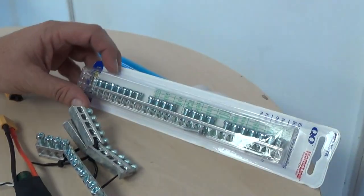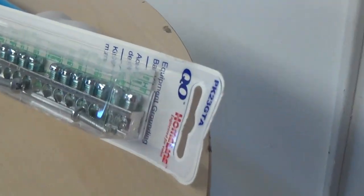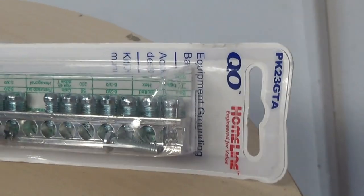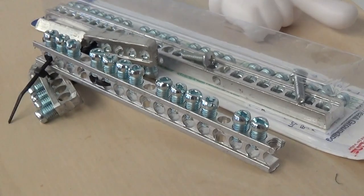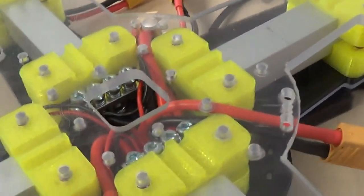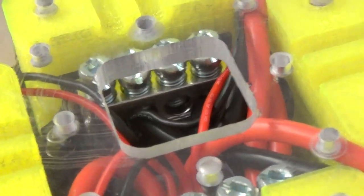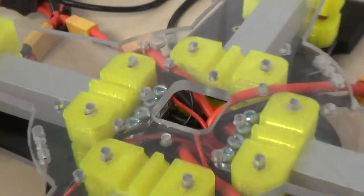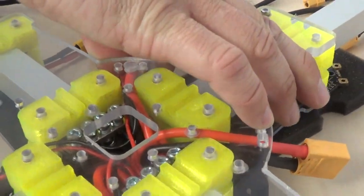Here's another way of doing power distribution. These are Homeline bus bars from Home Depot or Lowe's. We do the same thing — attach them in, cut them down, get the leads in there, and you have XT-60s coming out. So again, hot-swappable: if you're in a race and you bend an arm, plug it in and you're back in the race.